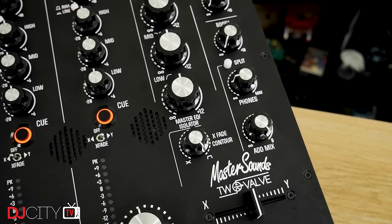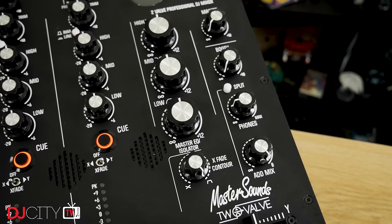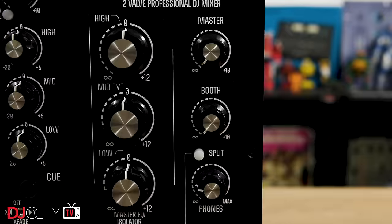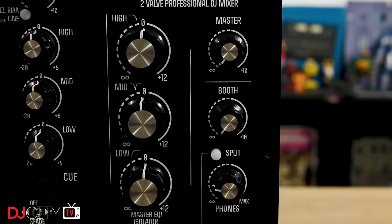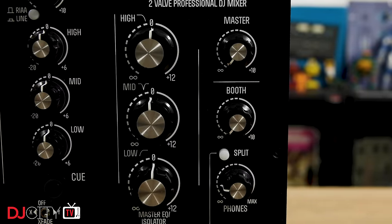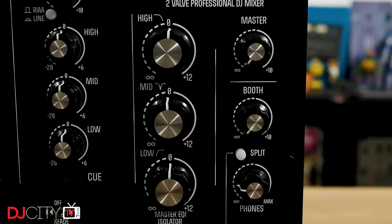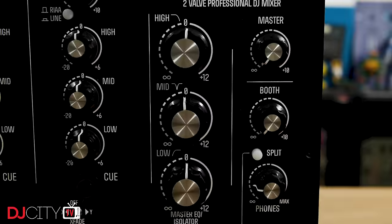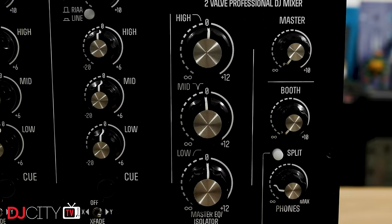Cueing is comprehensive with cue-master blend, split cue, and big brightly illuminated cue buttons. I think I said in the 4V review that I'd like an eighth-inch jack socket as well as the quarter-inch one, but that's no biggie. The master EQ isolator is fantastic — as with the 4V it's somewhat aggressive with a 12dB boost on each frequency, so you'll have to practice a little restraint to avoid over-cranking things, but it's a really clean, smooth way of manipulating the sound as you perform.